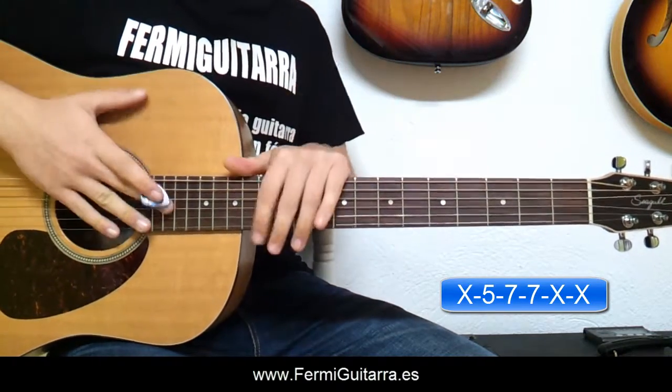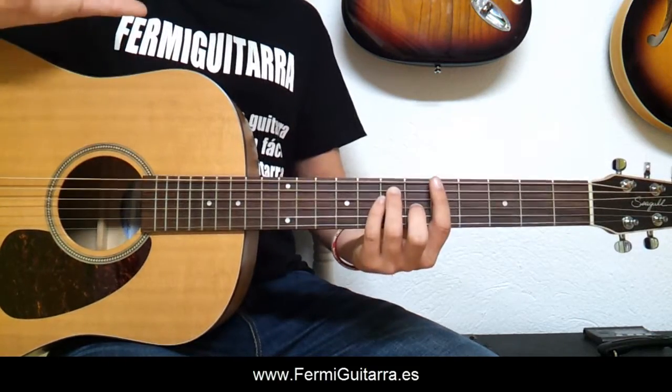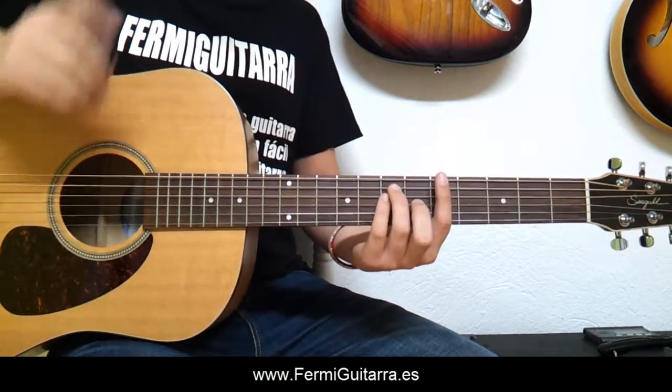Perfecto, ya tendríamos los acordes que intervienen en el tema. Vamos ahora con las partes y sus ritmos. En este tema he querido ponerle como introducción el siguiente punteo.